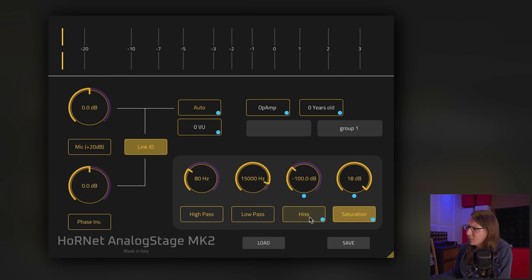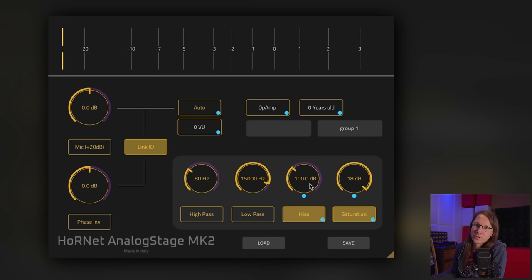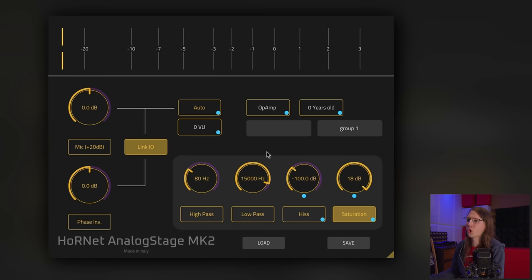There's a filtering section here. Interestingly, this filter is on by default — it's at minus 100 dB, but stack that on 30 channels and it adds up. We've also got a low-pass and high-pass filter, which is cool. Let's run some audio through it.